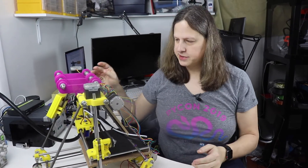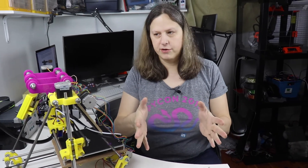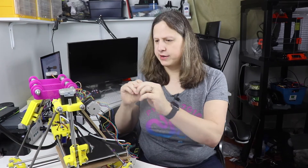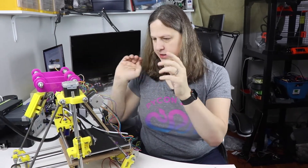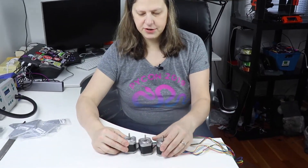One of the things I've decided on this printer is that the only thing I really want to keep are the motors. So the next thing I'm going to do is take those off. I now have these four motors that I took off.